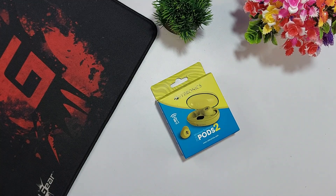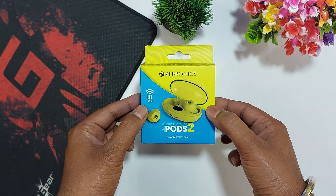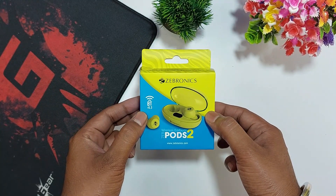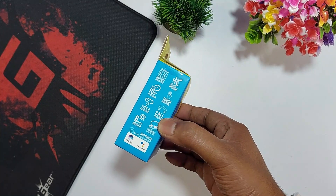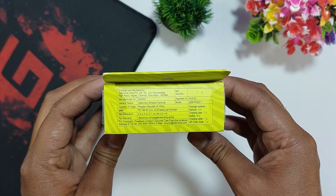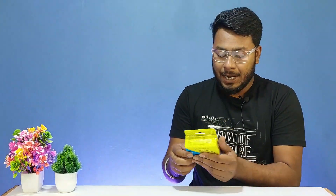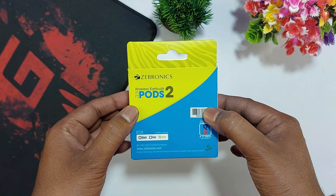Zebronics Zeb Pods 2. The brand name is Zebronics and the model number is Zeb Pods 2. These boxes have highlighted specifications and details. The price on Amazon is 8,999. There are 3 color options: black, blue, and neon. We chose the neon color option.